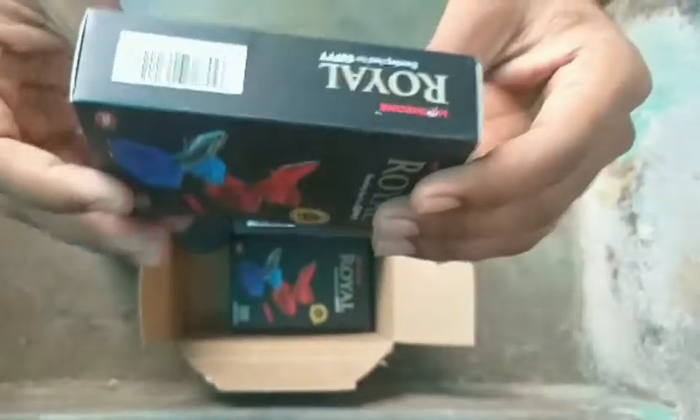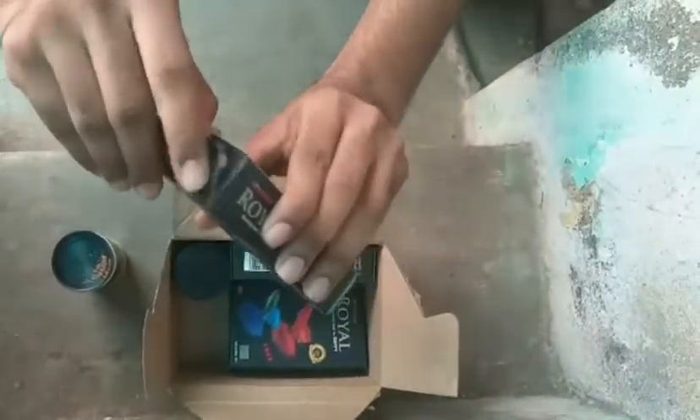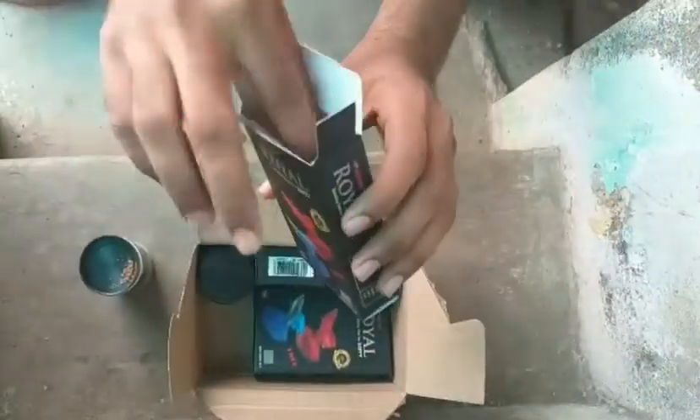Let's unbox it. If you look at this, there is a package for 22 grams. There is a box inside the box, and if you look at this, there is a net.